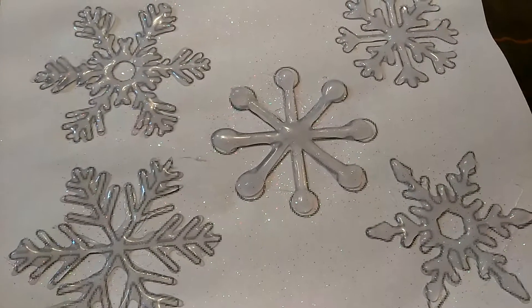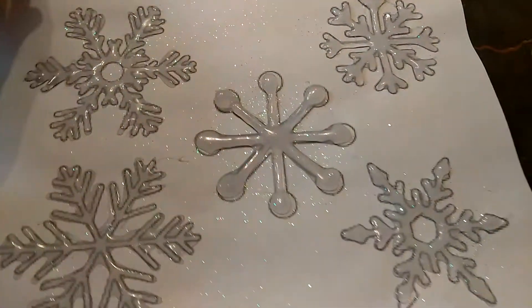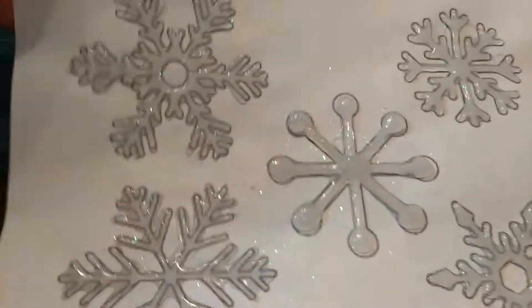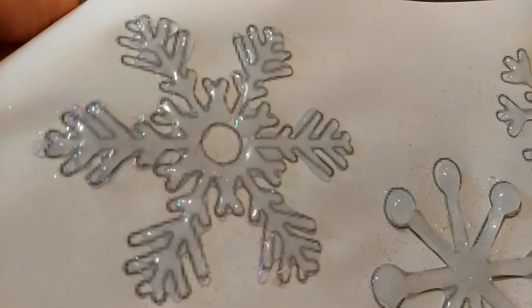Hi guys, Jeannie here. I want to go ahead and do this quick video to show you what we're making. I'm trying to make these snowflakes made out of hot glue. I already went ahead and did one of them, so you can see right here.